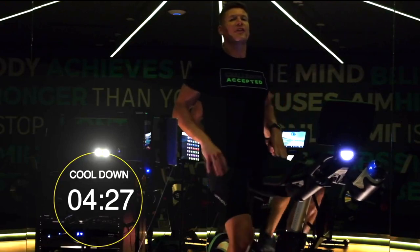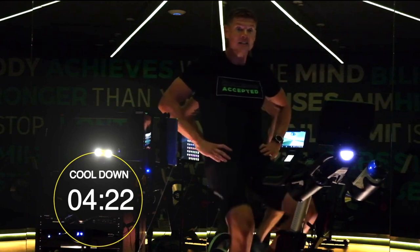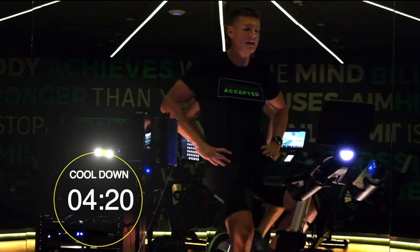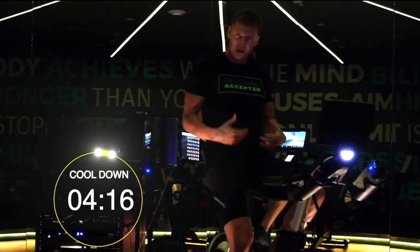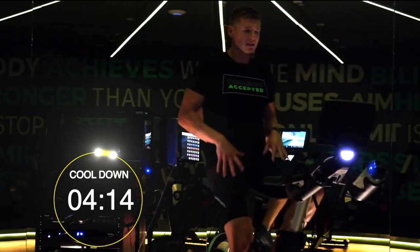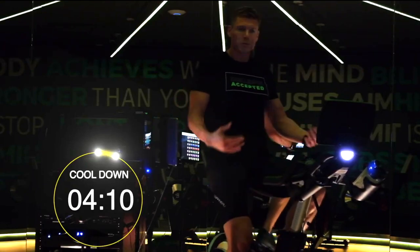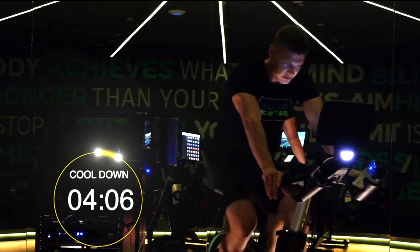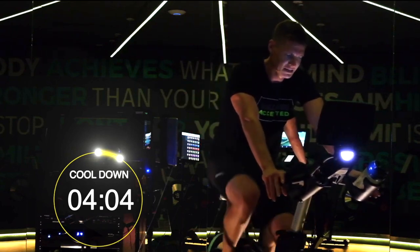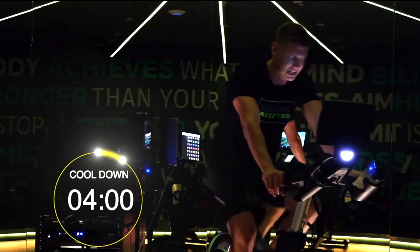Now we're going to do that five-minute cool down, which is very important. Take your time with the cool down. Helping that venous return — especially after these big, challenging workouts that stress the system. We want to help reduce the blood pooling in the lower body. We want to help rid some of that lactic acid. Deep breaths. Enjoy the music.